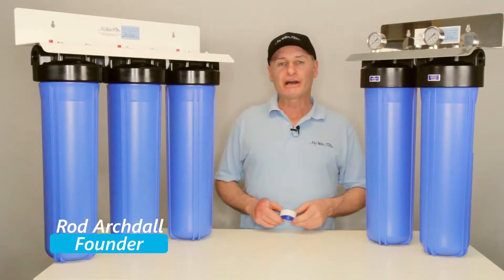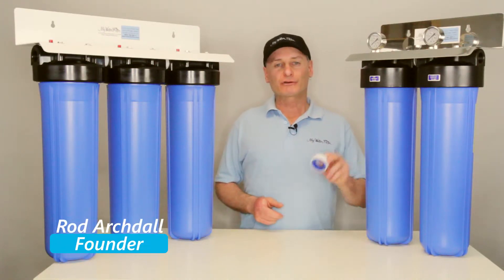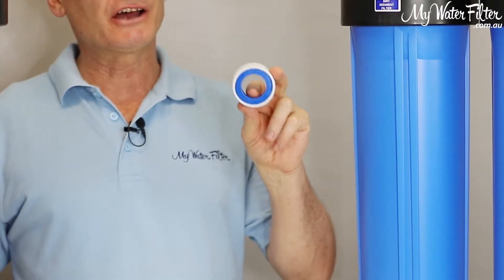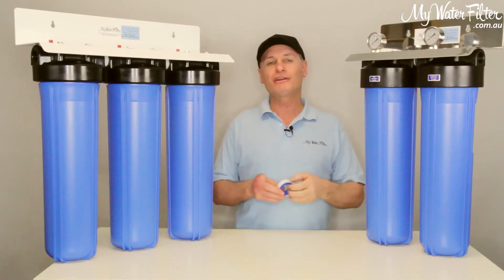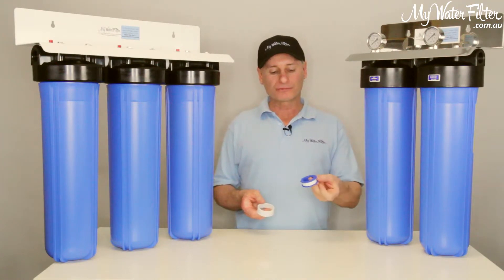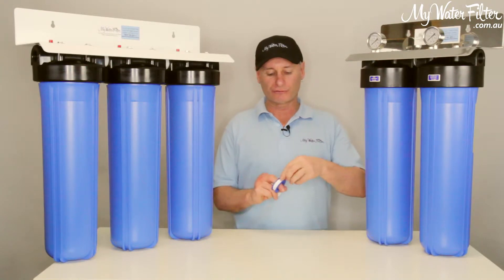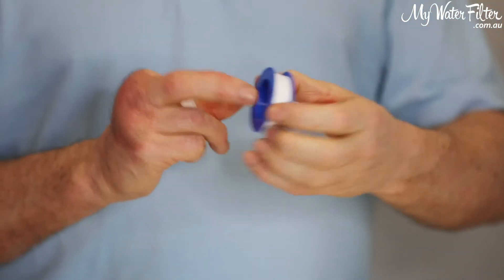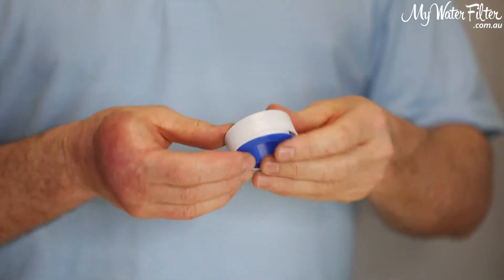G'day folks, Rod from My Water Filter here today. What we're going to do is just have a quick look at the good old Australian plumber's tape. This is the most common one that you'll find — blue and white packet roll, good solid thread tape inside. It's the one we want to be using, and the one that you want to use.